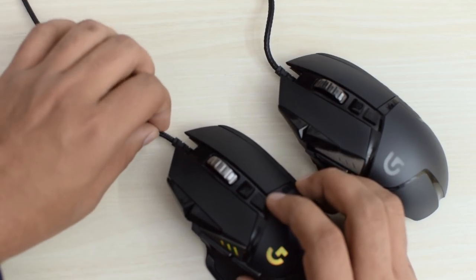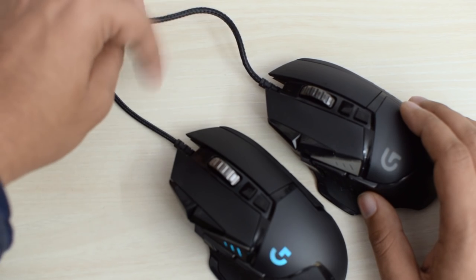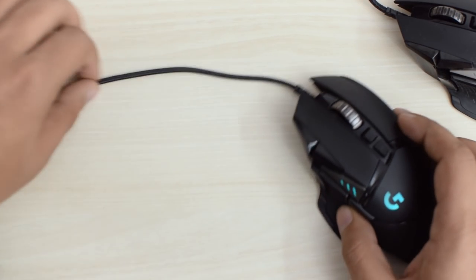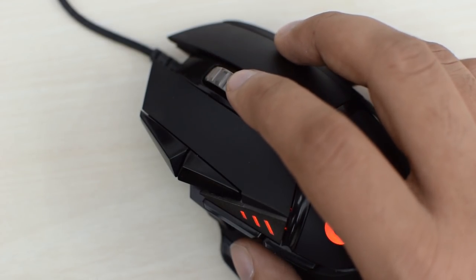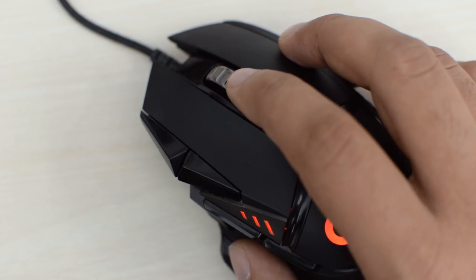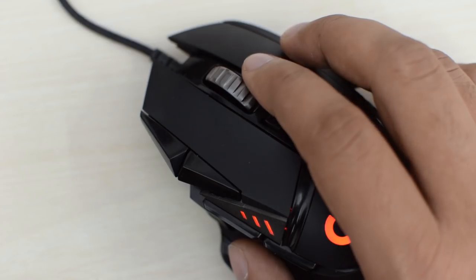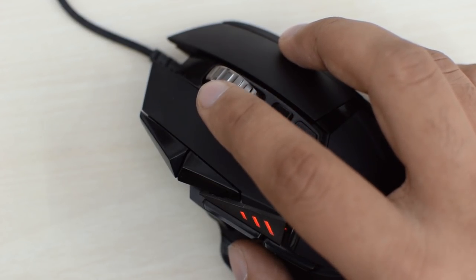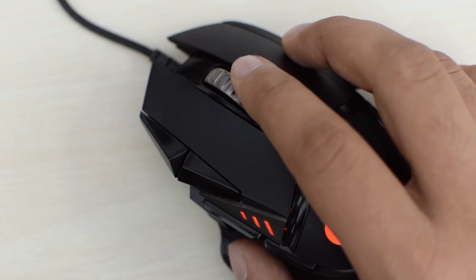The mouse comes with a 7-foot braided cable, which is thinner than the last generation, and I really like it — it bends easily, doesn't slow the mouse down, and it's easier to manage. The scroll wheel also tilts left and right for horizontal scrolling, which can be customized to act as individual buttons. However, I found it's very easy to accidentally send a tilt signal when pressing the middle click, which got pretty annoying as I used it for changing tabs, so I think it's best to leave it with the default action.